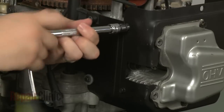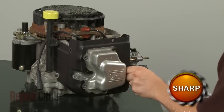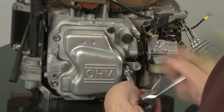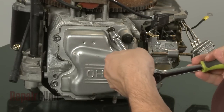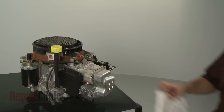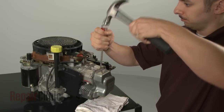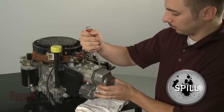Remove the screws securing the cylinder head baffle and pull the baffle off. Remove the remaining mounting screws securing the rocker cover. Now use a flathead screwdriver and hammer to separate the rocker cover from the cylinder head. Be aware some oil may spill out.